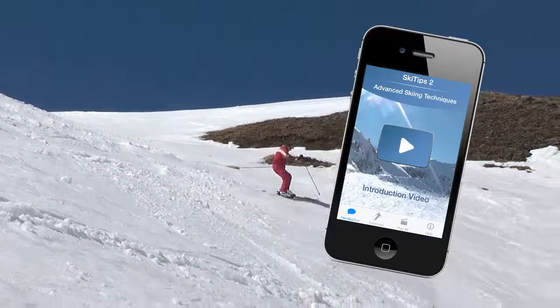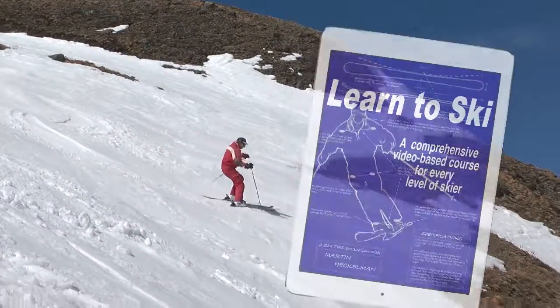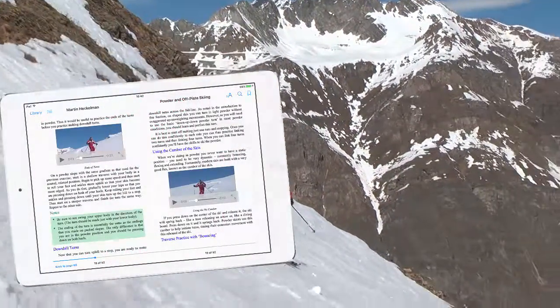Get the entire 25-lesson course on advanced skiing techniques for the iPhone or iPad, or the eBooks — Learn to Ski or Powder Skiing and Off-Piste Touring — which includes up to 83 individual video lessons.